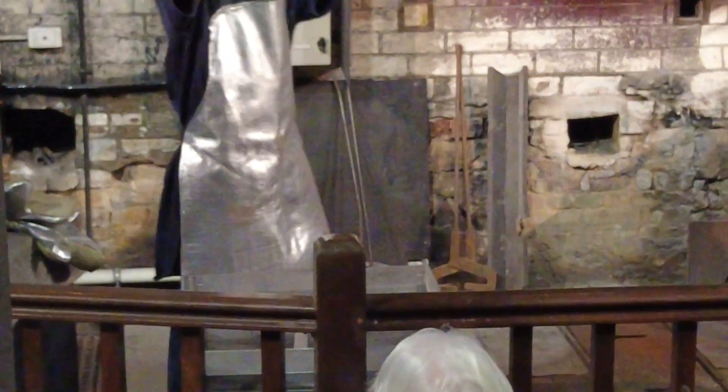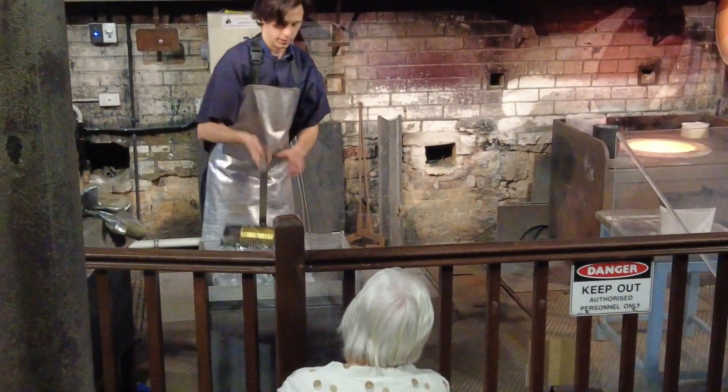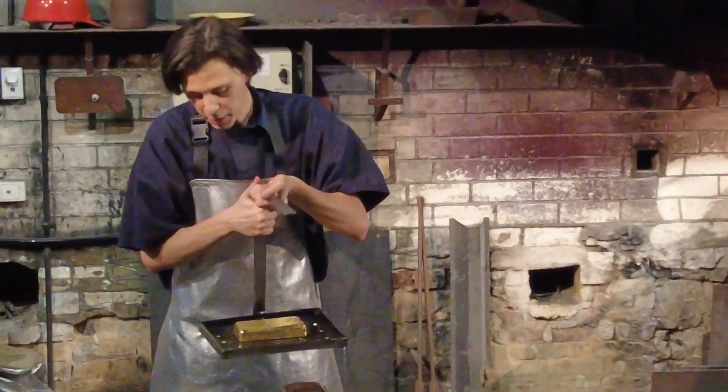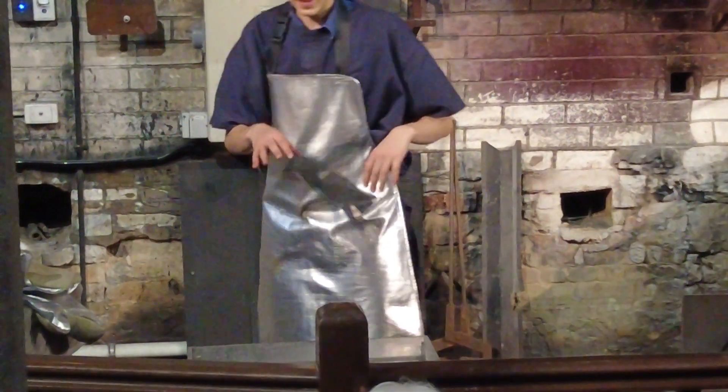So let's grab that straight and flip it out. And here we have a very hot gold bar. This might give you an idea — into the water it comes. Thank you very much. And here we have a shiny gold bar. As you can see, still a bit of steam coming off the gold, so far too hot to touch still. I'm going to chuck it back into the water and let that sit there for a little bit.